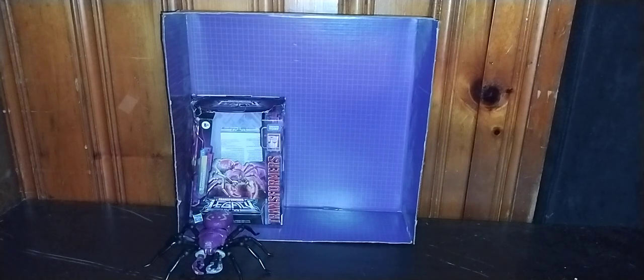This is the best representation of that figure you can possibly buy for any Beast Wars collection, if I do say so myself. Before we get on to the video itself, we're going to talk about Tarantulas.